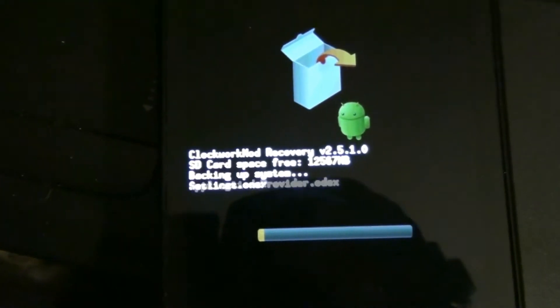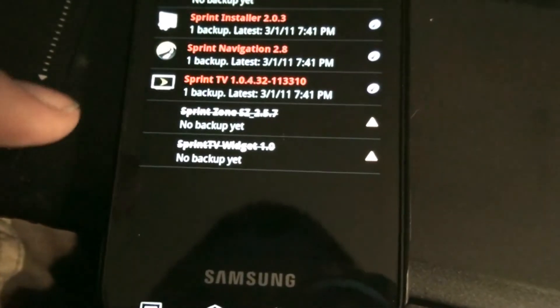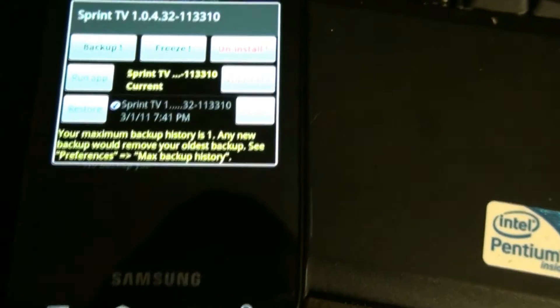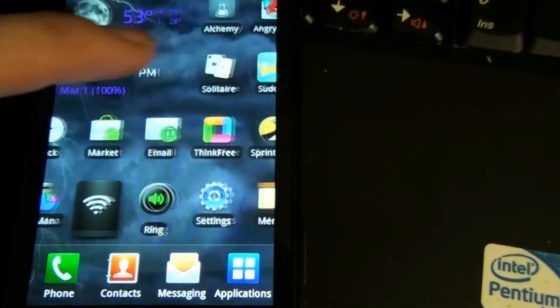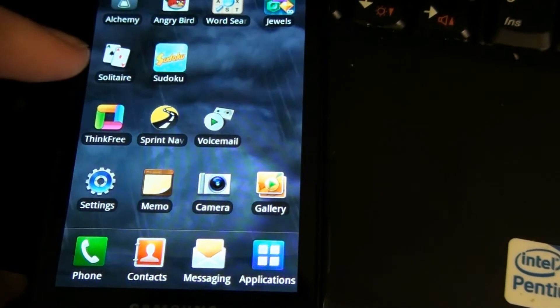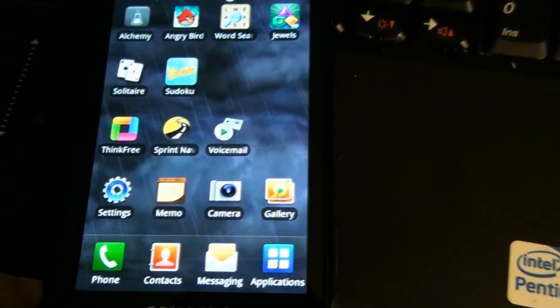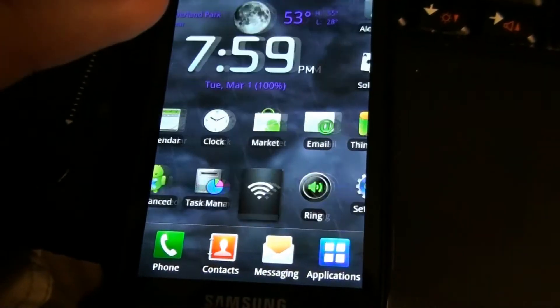Now let's do an Android backup via Titanium Backup. I went to backup and restore. I went to edit filters, added Sprint, clicked apply, and all the Sprint apps showed up. She wanted Sprint Football, Sprint TV widget - those are gone. You can uninstall any app you want with Titanium Backup, but be careful. If you try to uninstall a system app, it will warn you because some system apps are needed for your phone to work. But some phones come with demos and Sprint apps that you don't ever use and want to get rid of because they're just wasting space. You can uninstall them with Titanium Backup.